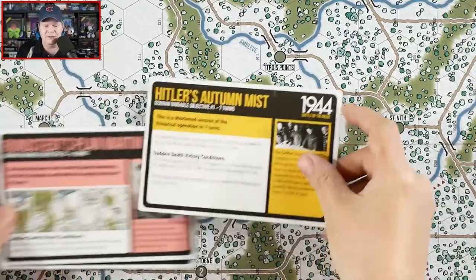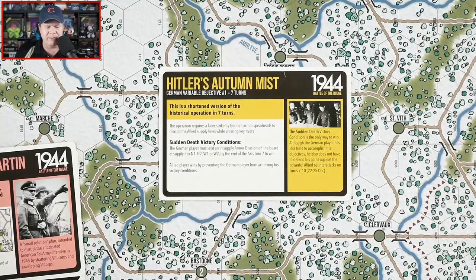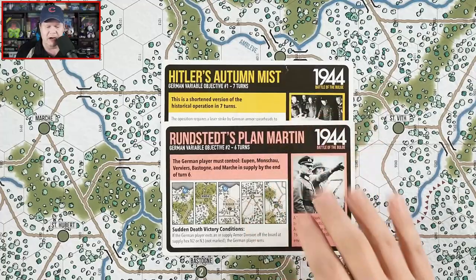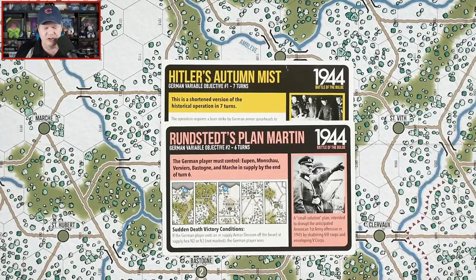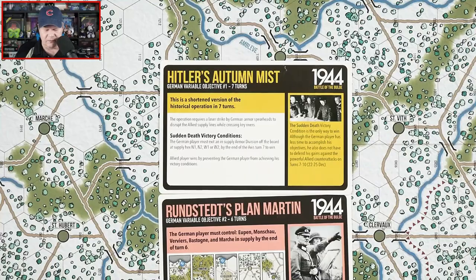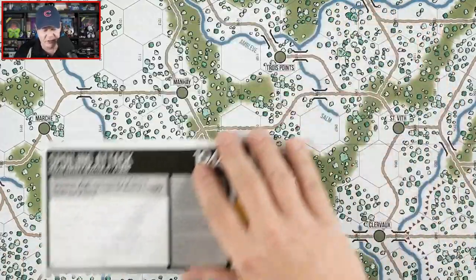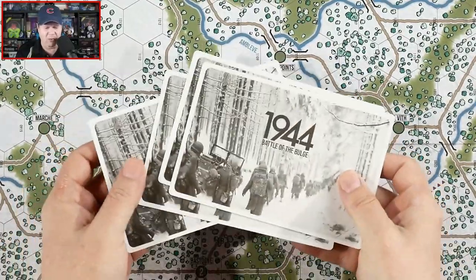We have some various different alternate objectives for the Germans, and I thought this was very interesting. You may not want to just continually rehash the same thing over and over again. This basically talks about what do the Germans need to succeed and how many turns it's going to take. We've got our sudden death victory conditions — if the German player can achieve these, the game ends immediately. We've got four of them, including a spoiling attack and the historical operation. If you'd like, you could actually shuffle these up and take one at random.